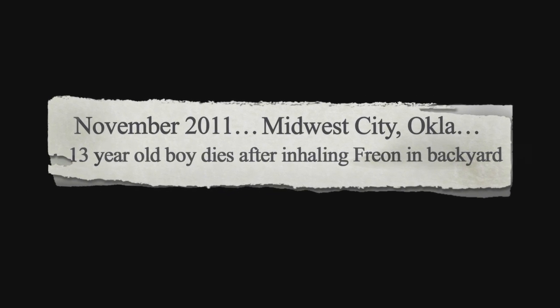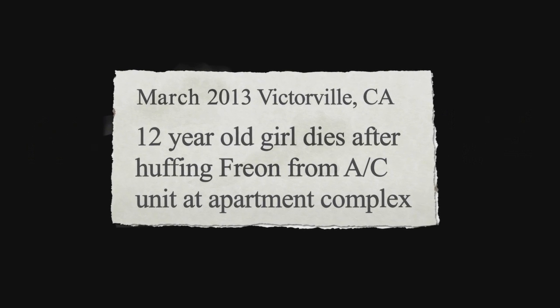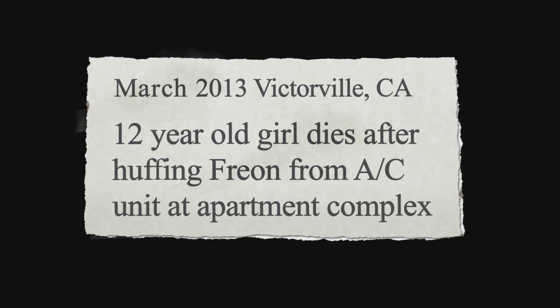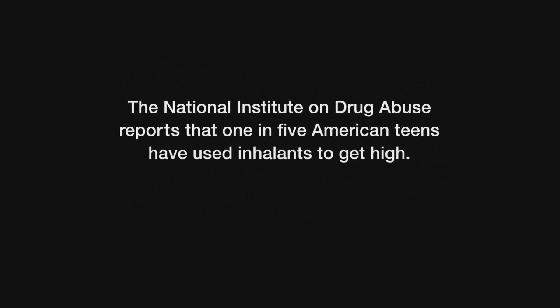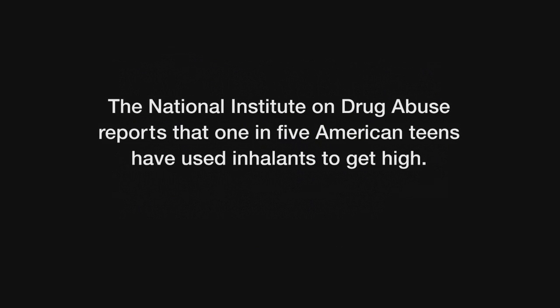Huffing of refrigerant gas from air conditioning units has increasingly become an epidemic among U.S. teens. According to the National Institute on Drug Abuse, one in five American teens has used some form of inhalants to get high.